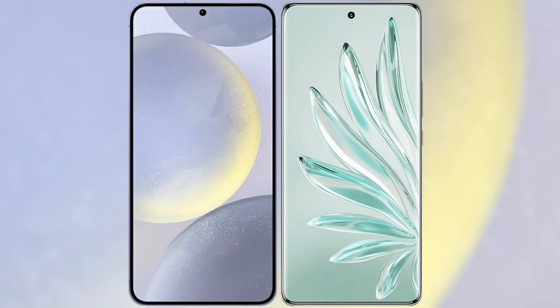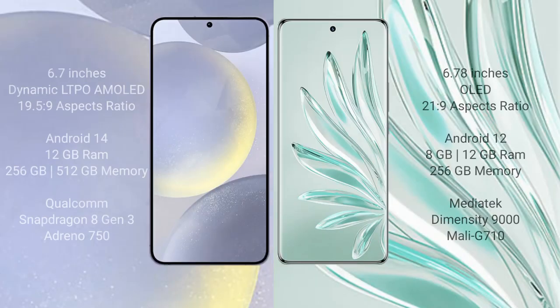We will compare the new Samsung Galaxy S24 Plus with Honor 70 Pro Plus. Samsung Galaxy S24 Plus comes with a 6.7-inch Dynamic LTPO AMOLED display. Honor 70 Pro Plus comes with a 6.78-inch OLED display with a 21:9 aspect ratio.